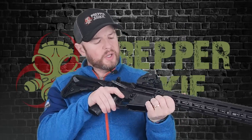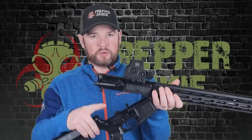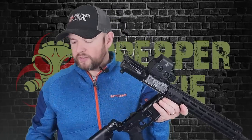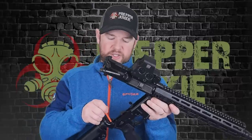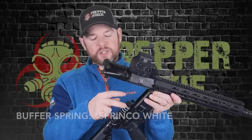Quick overall thoughts on the outside fit and finish: very nice, tons of upgrades. But there is actually more to go over — let's take it down. The takedown pins are also an upgrade, though I can't remember the name right now. At the back, you do have a standard buffer. Looking at the buffer spring — you can see the white marks — this is actually a JP buffer spring, an upgraded stainless steel spring.